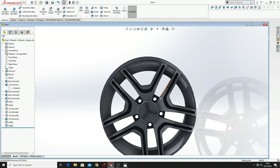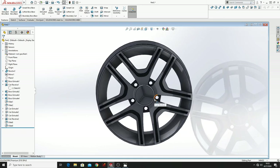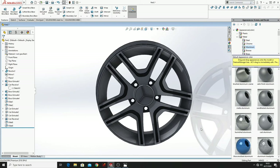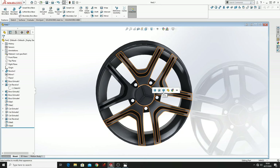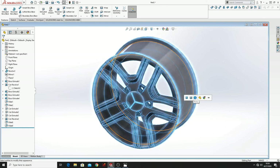And it's almost done. What we have to do now is to make it from aluminium. So go to Appearance, from Appearance go to Metal, and from Metal go to Aluminium. From Aluminium you can select whatever you want, and I'm going to select this — drag it to your wheel and select Body.